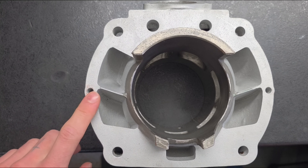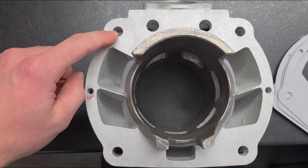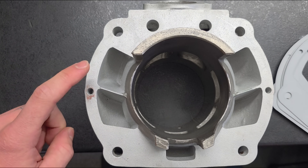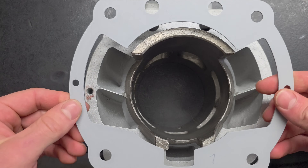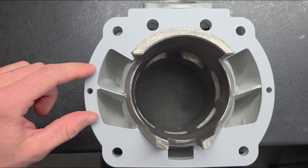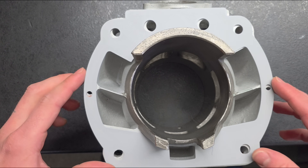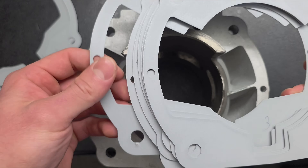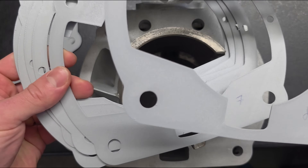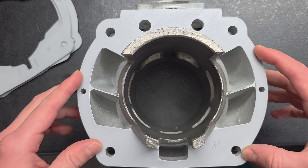Making this surface perfect was everything but an easy task. Like with the gearbox, I started by making a drawing with every point I needed to know, then I gave my colleague the cylinder and he CNC-measured every point I made in the drawing. I then made the first prototype. As you can see, the surface is a lot smaller than the cutout in the cylinder. After a bunch of other prototypes, this is the final design. It fits absolutely perfect.